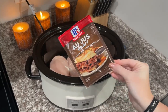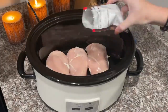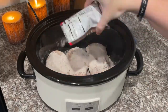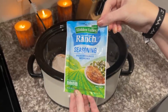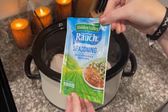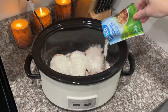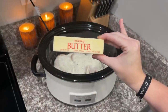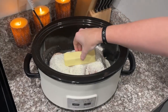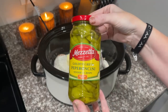The next thing you want to add is one packet of au jus gravy mix. After that, add one ranch seasoning packet to the crock pot on top of your gravy mix and chicken. Then you're going to add one stick of butter right on top, and then add about six pepperoncinis.